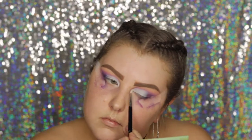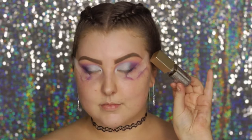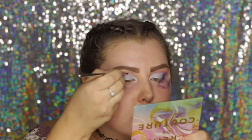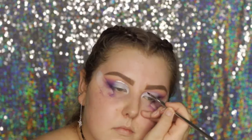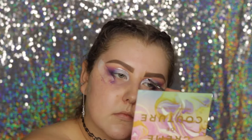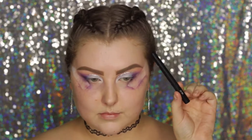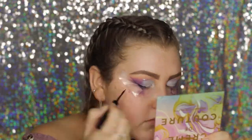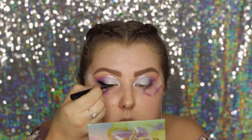Then I'm taking the Stila Glitter and Glow eyeshadow in Diamond Dust and using an E05 eyeliner brush to apply this above that blue shadow. Then going in with the Sigma Line Ace in black, I'm creating a winged liner to complete the upper eye look.